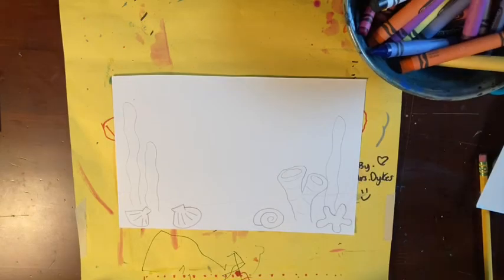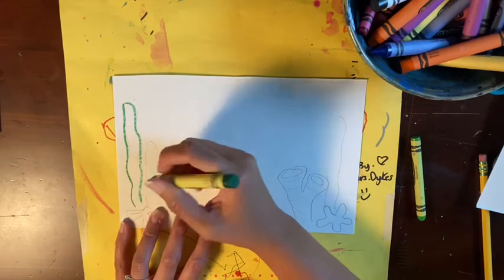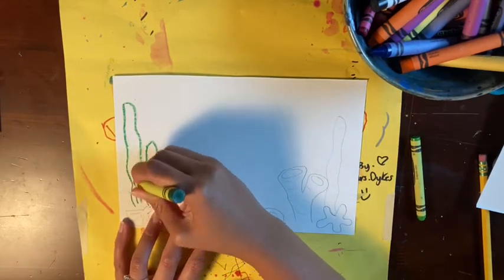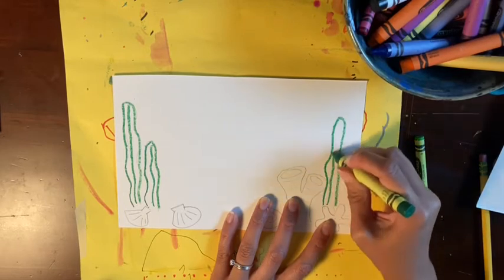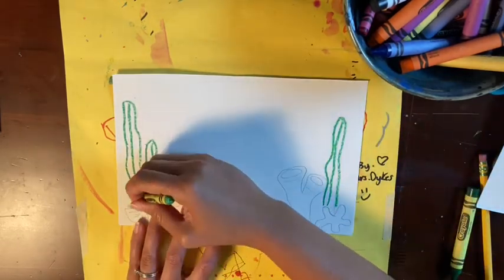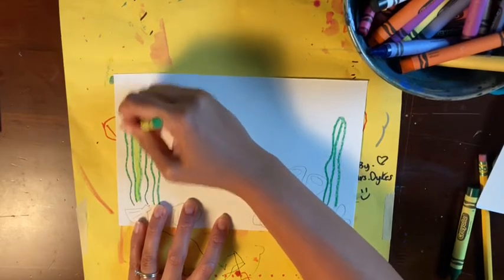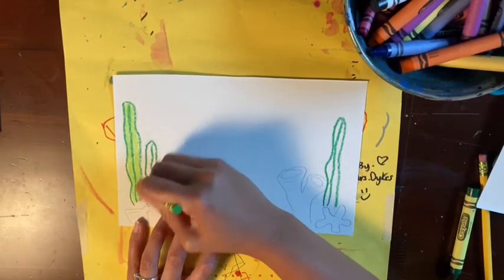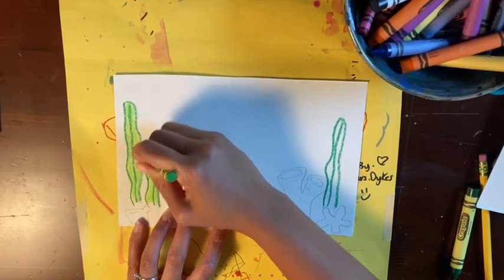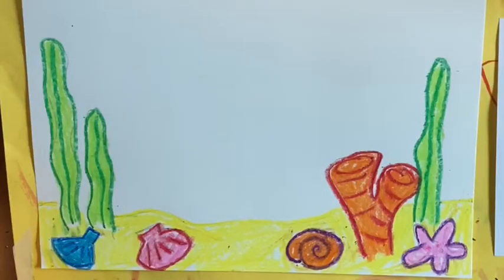Once you're done creating your seascape, we're going to start coloring it. I'm going to use crayons because later I want to use some watercolor paint on top. Make sure you color really hard. You can see that I did a hard outline and now I'm coloring kind of hard with a lighter color. If you only have colored pencils, that is okay — try to color in so that there are no white spaces and take your time. Make sure you color in all of your objects, doing outlines then coloring in with a different color, and color your sand yellow.